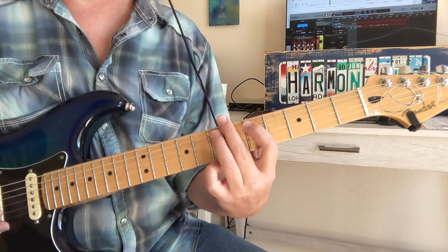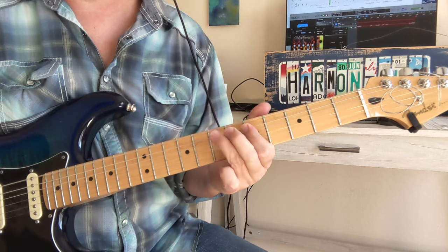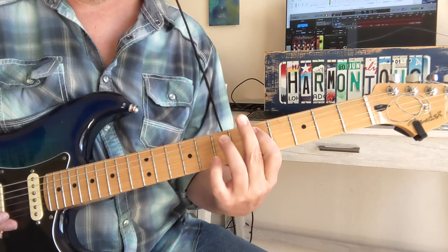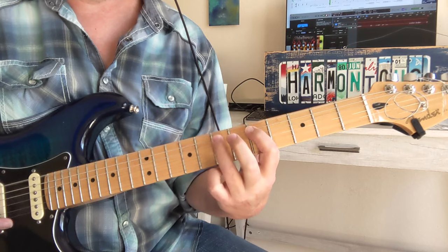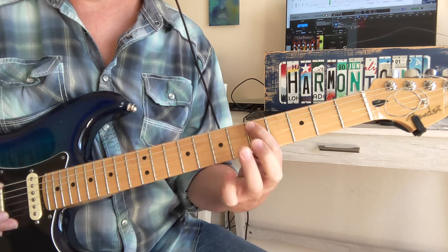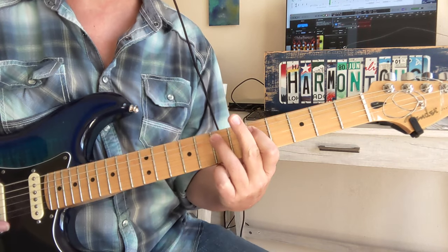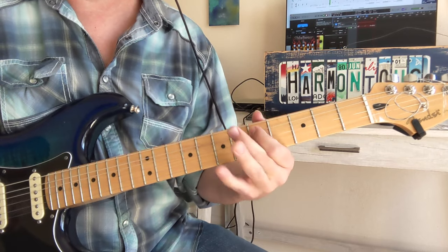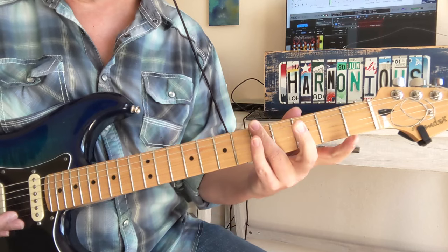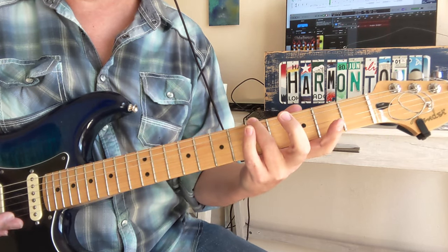So here we go again in this new part, the Into the Void theme. You're going to do two of these hammers, and you just hit that 5th fret D note there. That's a little half-step bend up and down on the 5th fret E string — the A note there.